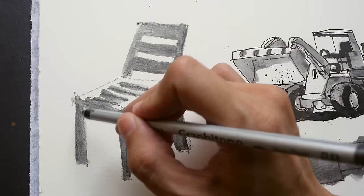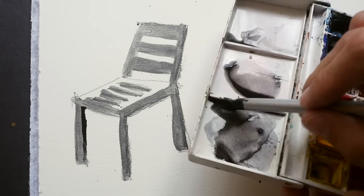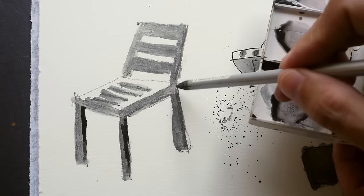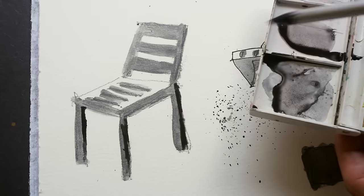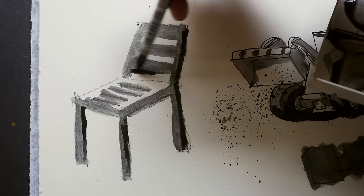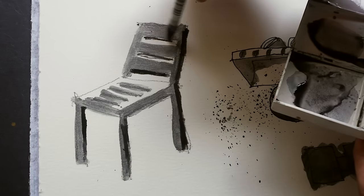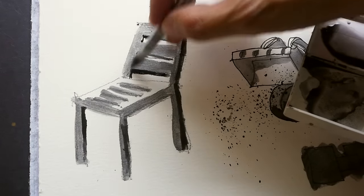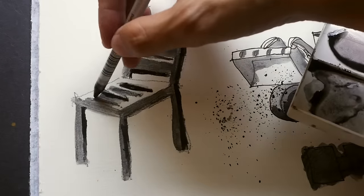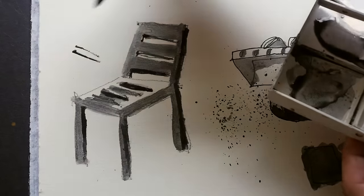With the wet tip I can add another layer of tone. I'm actually dipping the Graphitone pencil directly into water and using it like this. It dries off very quickly — the tip cannot hold a lot of water because this is not a brush after all — but you can still use it to create some line art, especially for the horizontal openings here.